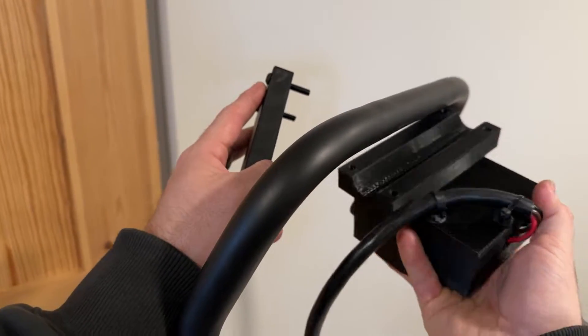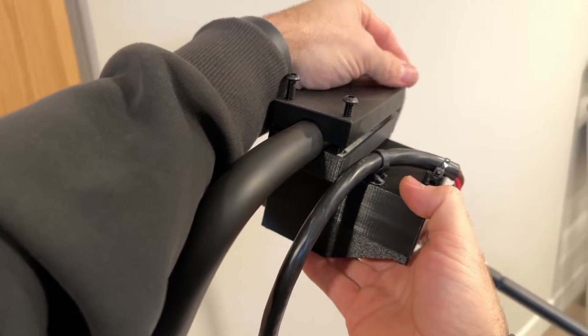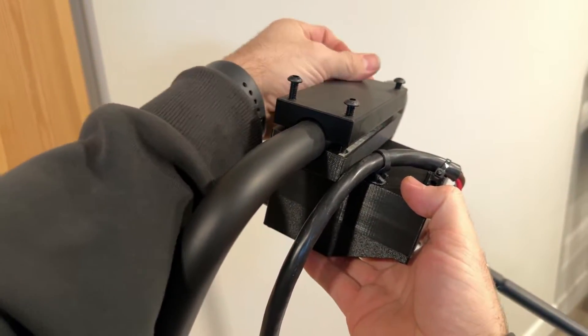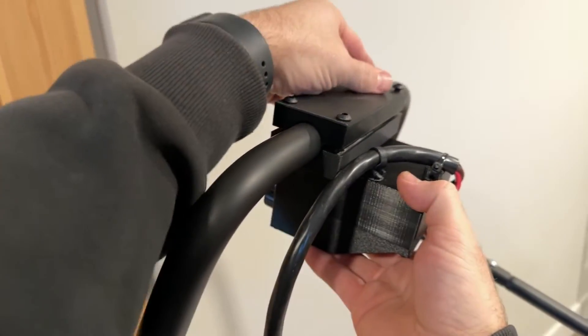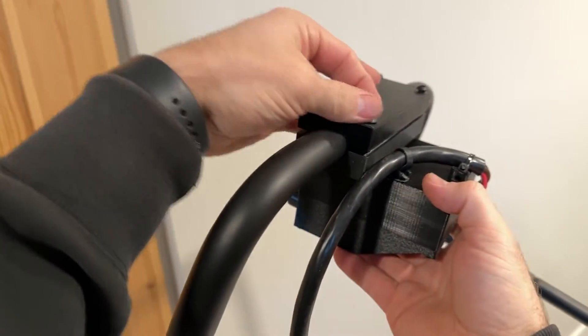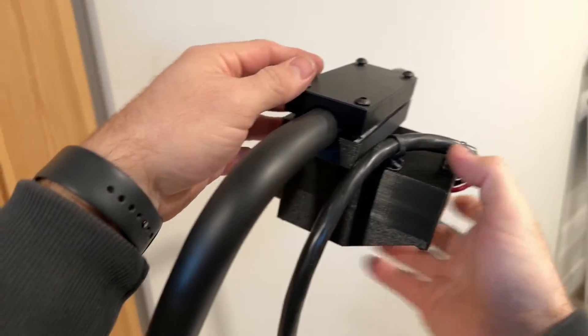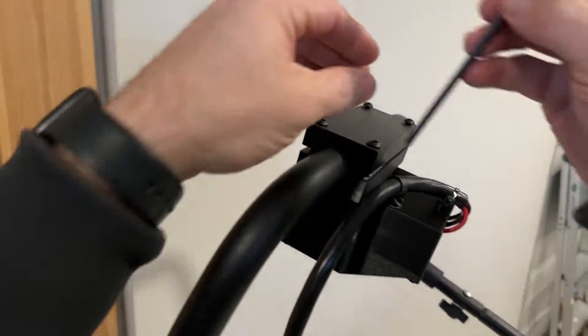It's very easy to mount the controller. All you've got to do is fit it up to the slot, put on the top piece, and you can just hand-thread to get these going. You do want to thread them down evenly so it doesn't torque the position of the plate, so we'll grab our tool.